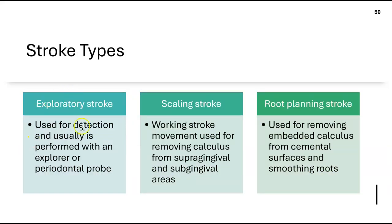There are three types of strokes: an exploratory stroke, which is a very light stroke typically used with an explorer or probe; a scaling stroke, used to scale off calculus; and a root planing stroke, used to remove calculus embedded into the cementum or to smooth out the roots.